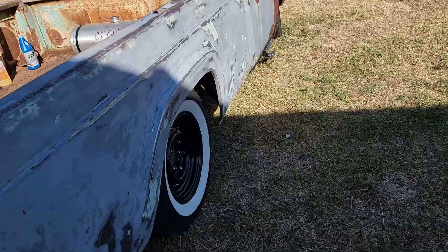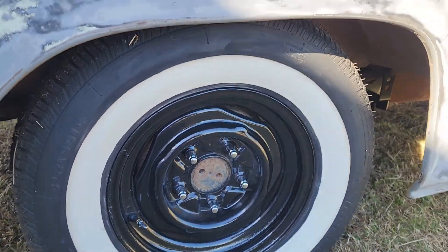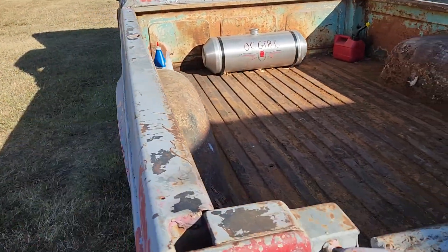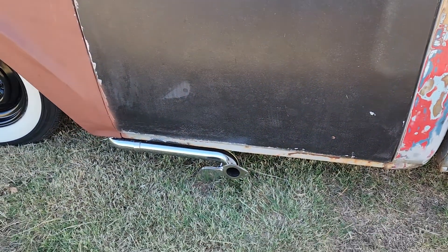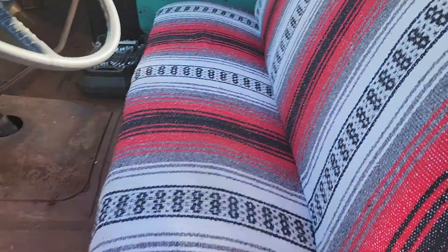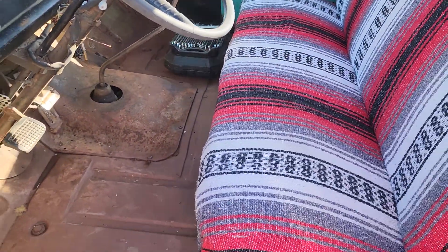We've got the siege drop axle and all the stuff to lower the rear under it. I redid the shock mounts and finished all that up last night. We welded on it until late. The little shorty lake pipes. Shaved off the filler neck. Interior is pretty bare minimum right now — I've got just enough to get me to the car show.